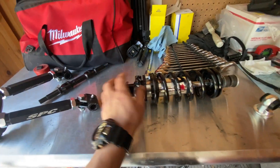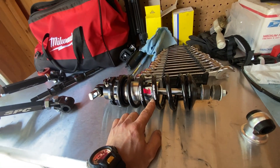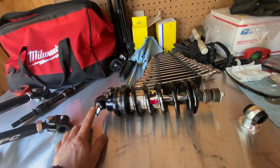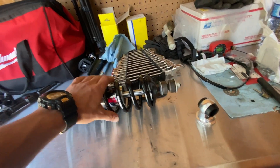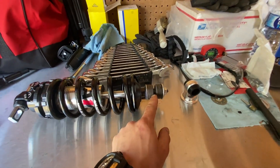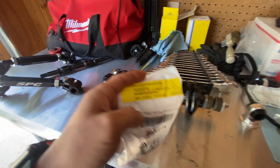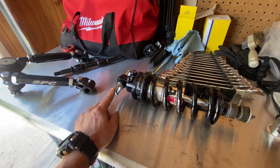We also have QA1 dual adjustable coilovers with a 350-pound spring. The coilover itself is eight inches compressed and 11 inches extended. We also swapped out the eyelet to a stud so that we can install it on the stock shock location, and we added a t-bar kit to install it onto the lower Toyota control arm.